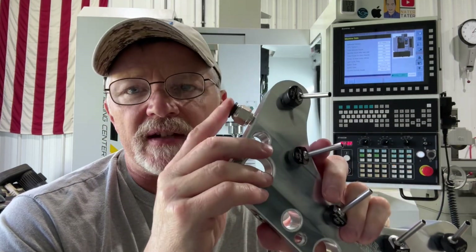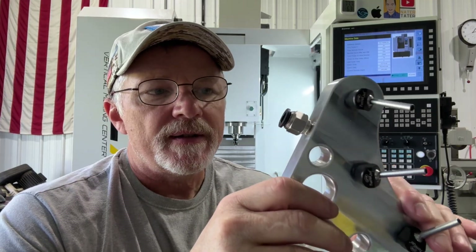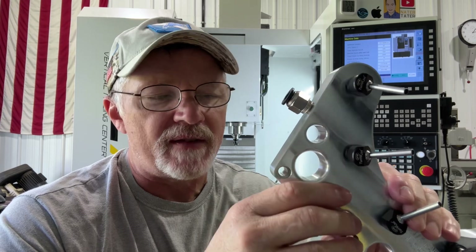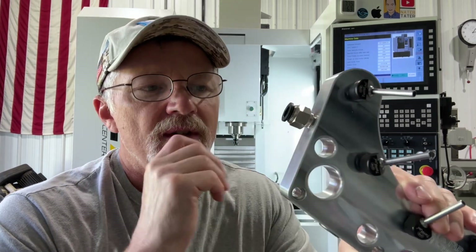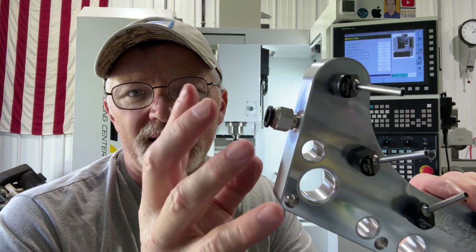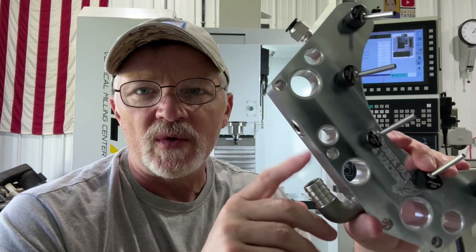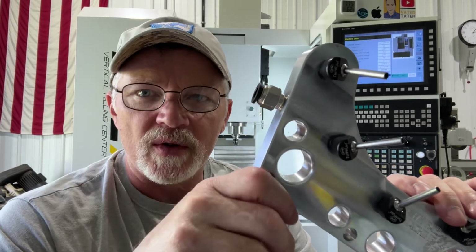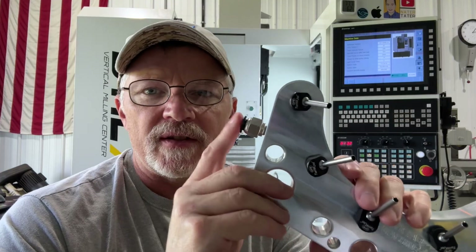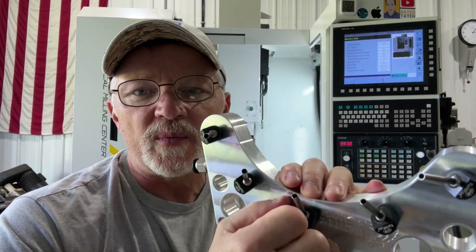Flood coolant goes in here, and then I tapped it and added my air blast line. I don't really ever use the air blast for much of anything, but occasionally when you're filming a video, it's nice to use that instead of flood coolant because you can't see anything when the flood coolant is going. This works pretty decent, but you have to have a check valve. The air blast line is open to the exhaust on the manifold on the left-hand side of the machine, so if you turn the coolant on, it'll backflow and blow coolant out the muffler on the solenoid valve. So I incorporate a check valve.